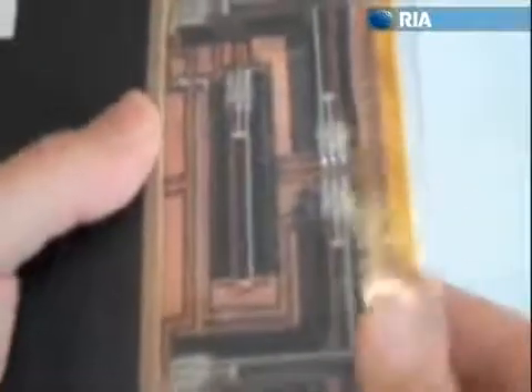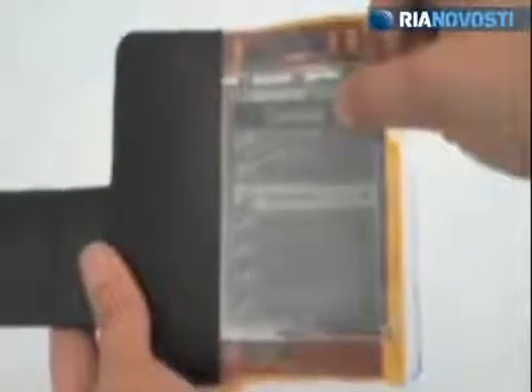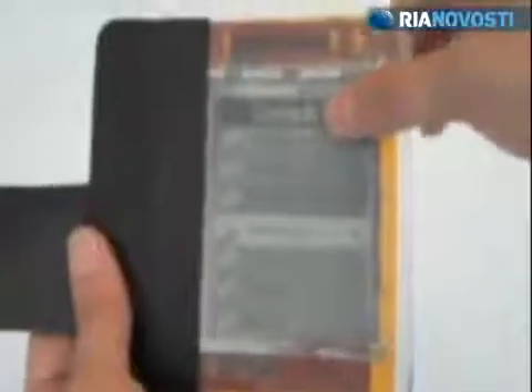A flexible printed circuit with resistive bend sensors is used to detect the bending of the display. The display is bent to a shape selected by the user, and this shape is recorded in the software. When this shape is repeated, it triggers an action on the device.